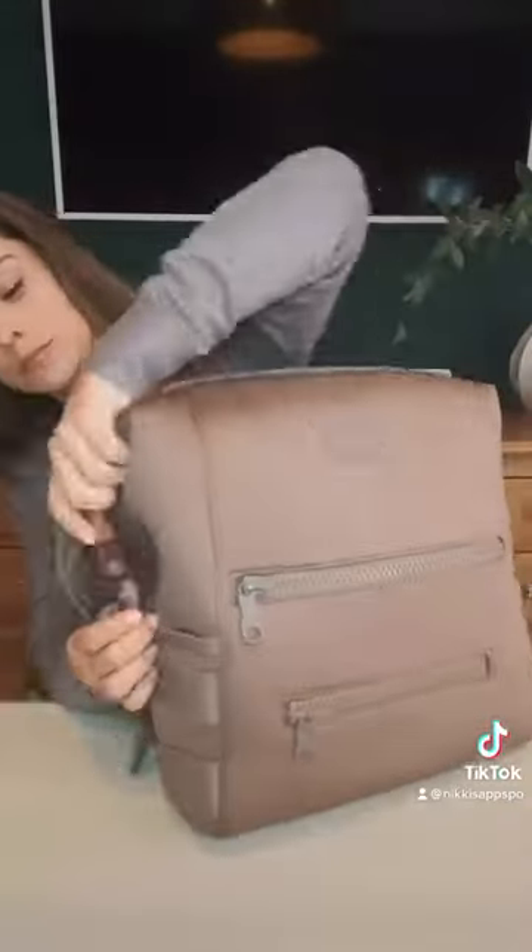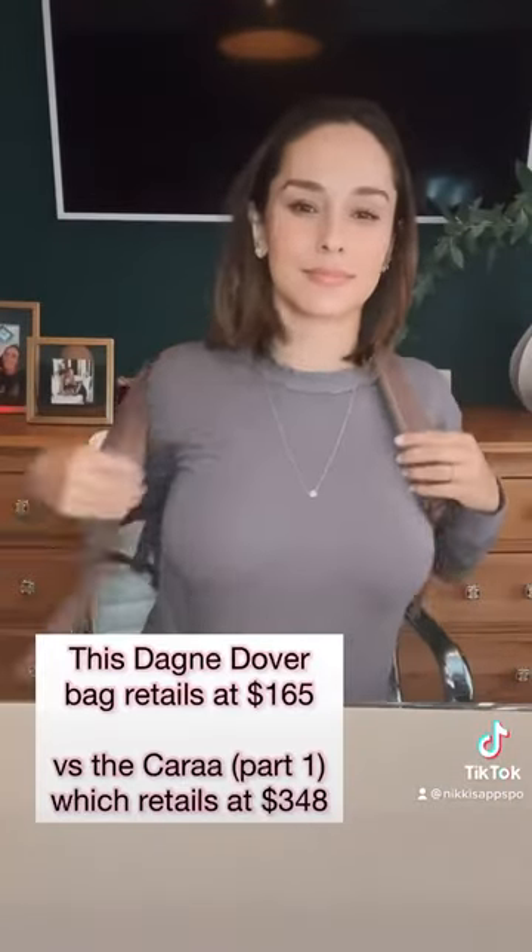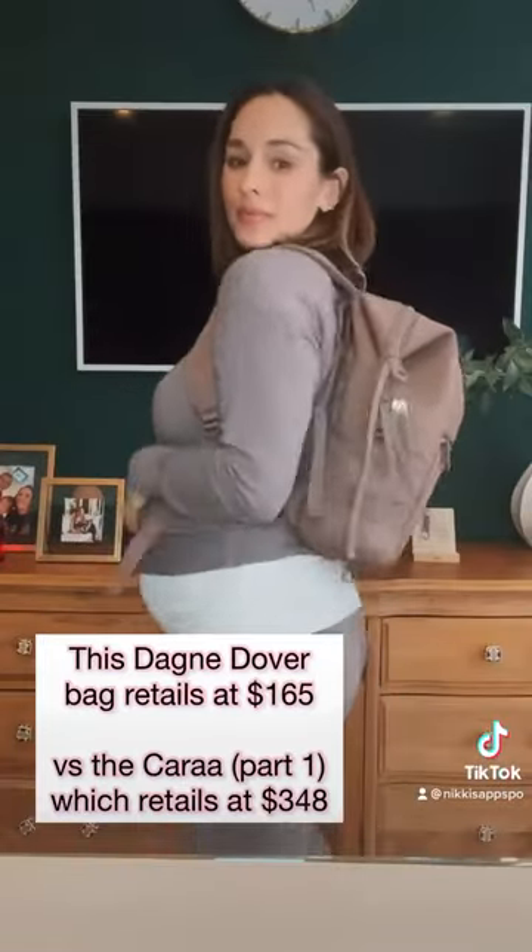I actually love this neoprene fabric. This Dagny Dover Indie Backpack comes with detachable stroller straps, and I love that it is priced very well at $165 versus $348. I love this bag.